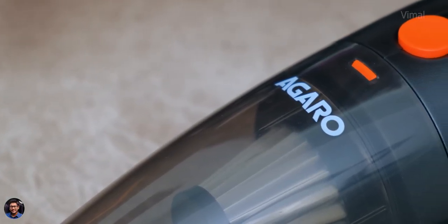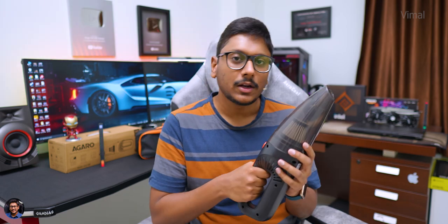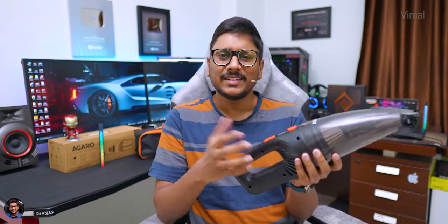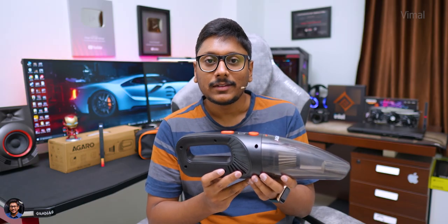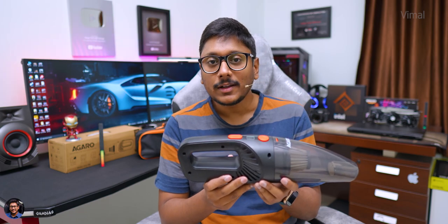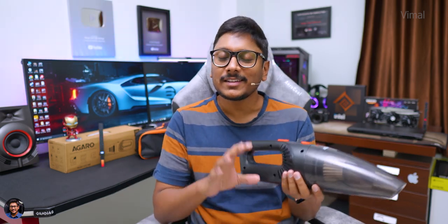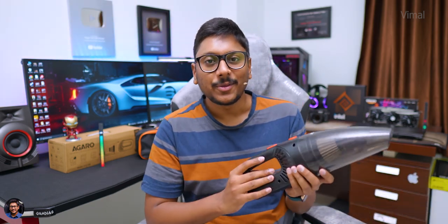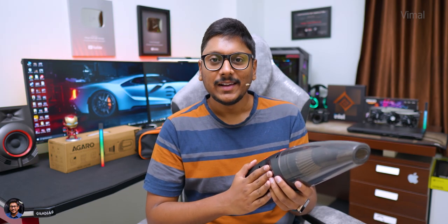Overall, this is a very nice portable handheld vacuum cleaner from Agaro — it gets the job done. It has a powerful motor, does a good cleaning job, ergonomics are nice, feels comfortable in the hand, and is very simple to use. Talking about price — the cordless model costs around ₹2,899 in India. They also have a wired edition of the same handheld vacuum cleaner which is slightly cheaper, around ₹1,700 to ₹1,800. I'll leave links for both models in the description box below.